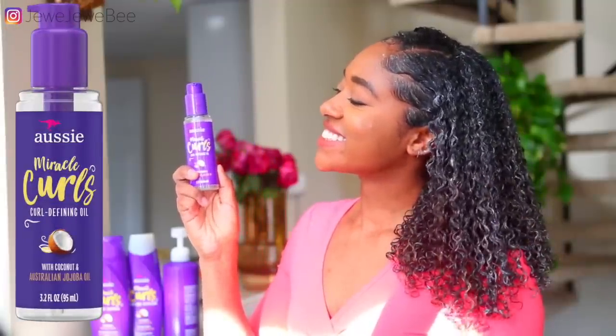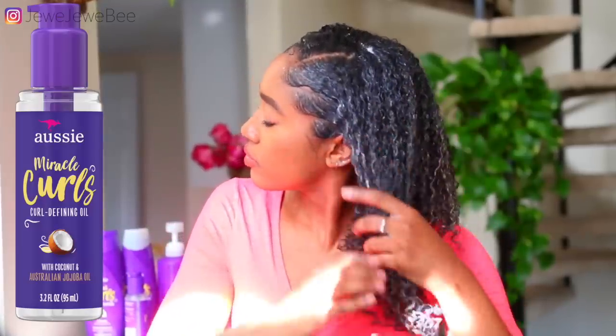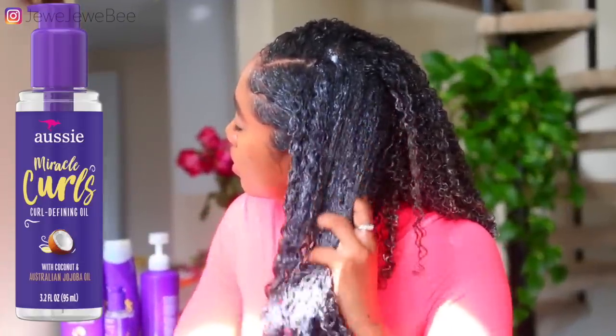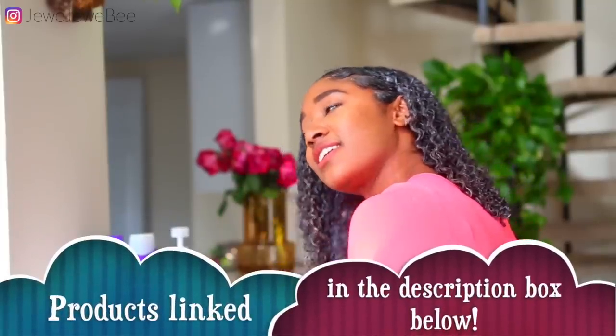On top of that, I'm using the Miracle Curls Curl Defining Oil. This isn't a typical oil — it's much thicker, so I feel like it also helps to add definition and hold to my hair. By the way, all of these products are super affordable and I link them down in the description box below, so make sure you check it out.